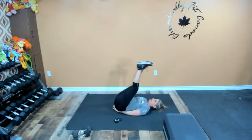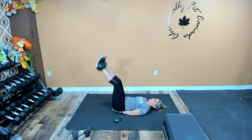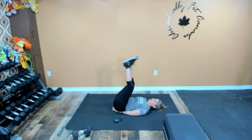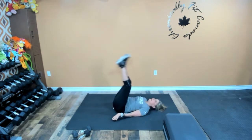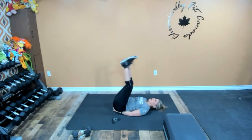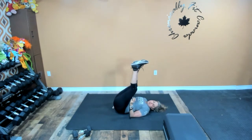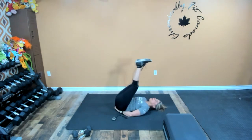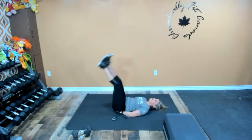Keep moving, keep going. We have 25 seconds to go and I've decided we're going to do another minute. If that lower back is starting to fatigue, pull your knees into your chest. Let's go for another minute. Pull the knees in if you need to — all it takes is a few seconds to stretch out that back and then you can get back to the good stuff.